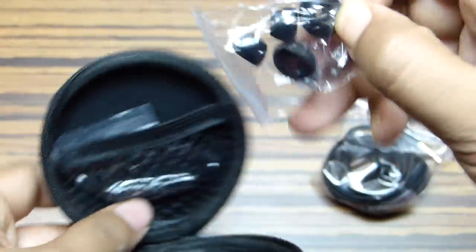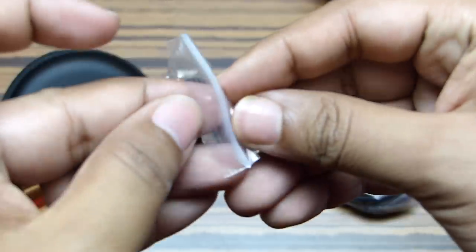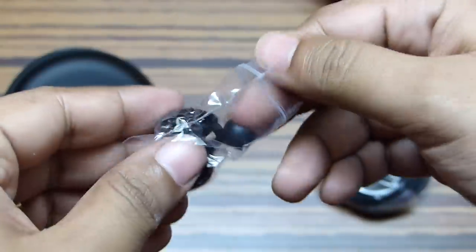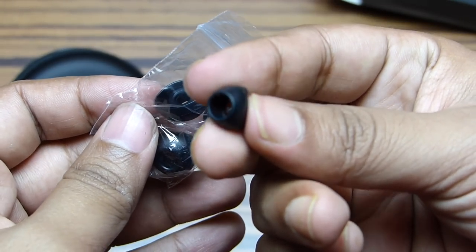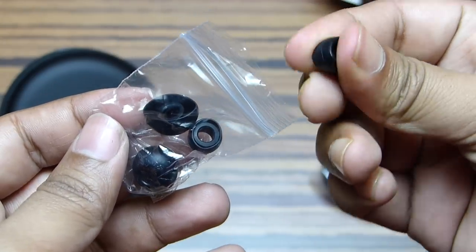There is also a mesh pocket where you can put the extra ear tips, and you are provided with two extra pairs of ear tips. The medium-sized one is already attached to the earphone. These ear tips are made of very soft and flexible silicone to fit in your ear properly and give good isolation from external noise.